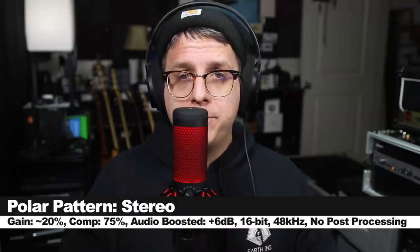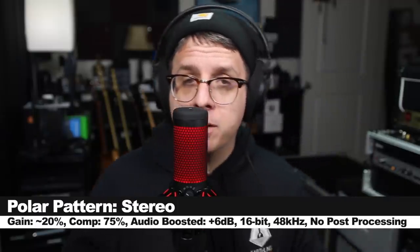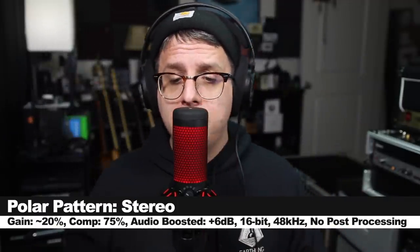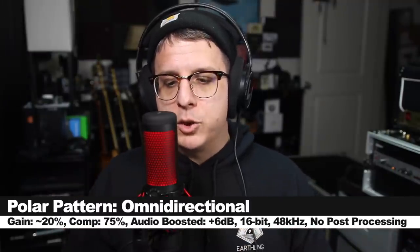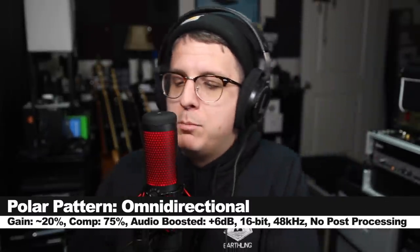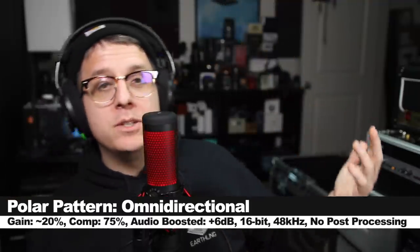Prior to this moment I have been using the cardioid polar pattern, but now let's cycle through all the polar patterns to see how they sound. I am now speaking into the stereo polar pattern, and as I move around the microphone, you should hear me moving from your left to your right-hand speaker. Now I'm on the omnidirectional polar pattern, and the frequency response and sound should remain consistent as I move all the way around the microphone.